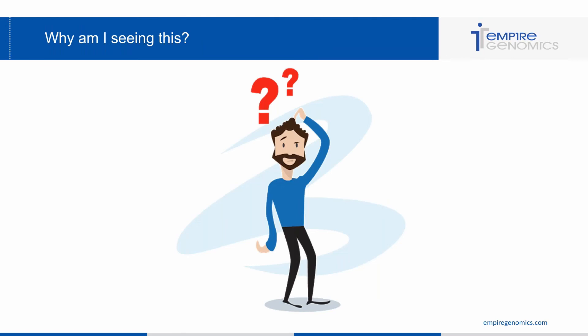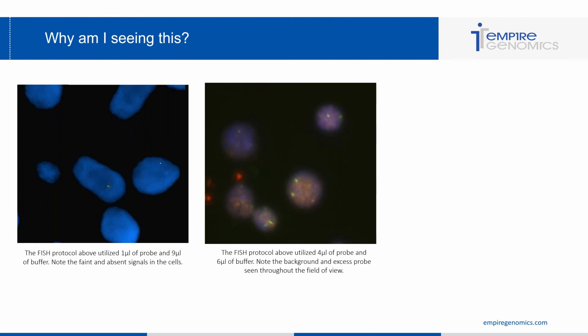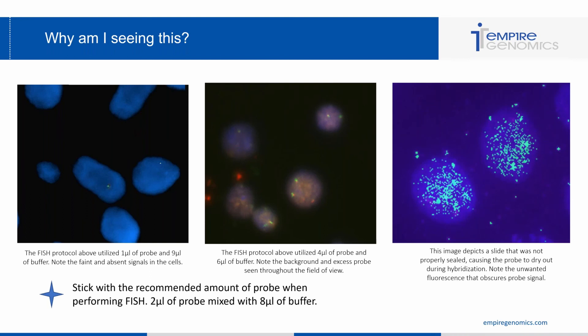Looking at troubleshooting images: the first image shows little to no signal in the cells because the protocol used 1 µL of probe and 9 µL of buffer — far too dilute and not enough probe. The second image shows background within and outside of the cell, which is indicative of using 4 µL of probe — too much probe relative to buffer. The big takeaway is to use the recommended amount: 2 µL of probe and 8 µL of buffer. If you use too little, you may not see signal; if you use too much, you'll get background. If probe dries out, it causes obscure fluorescence that can obscure your signals.